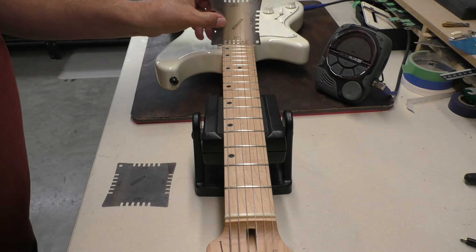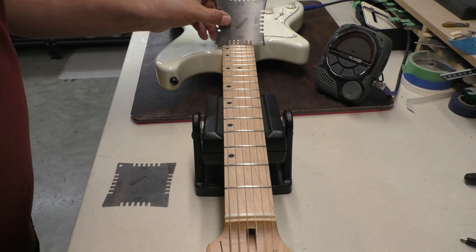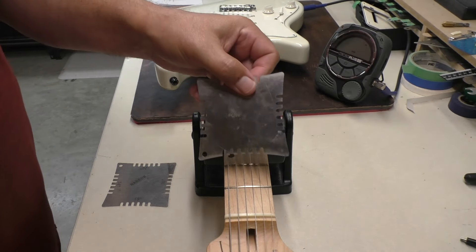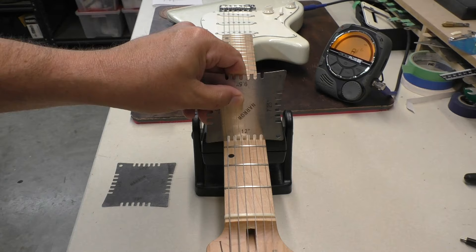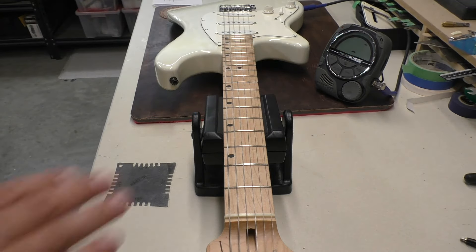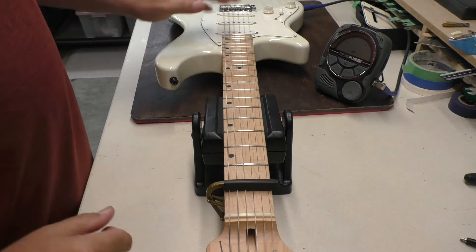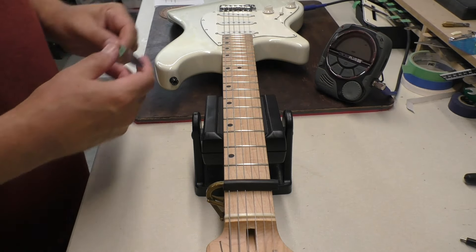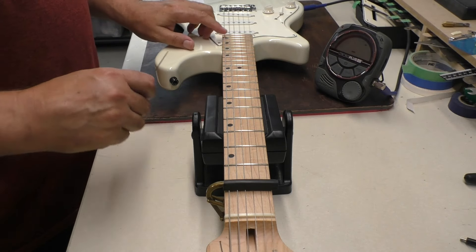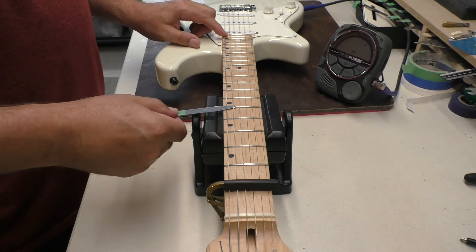The only time I ever check for radius is if I'm sanding or just curious. Let's see what we have here — I'm thinking it's a twelve. Yep, twelve-inch radius, just like a Les Paul. Now I'm going to check the neck relief because the strings were basically touching the frets down there. I'd like to see between 8 and 10 thousandths of an inch at the 7th fret. Capo on the first, push down on the last fret. I think you can hear that — just scraping — and we'll do 8 thousandths.